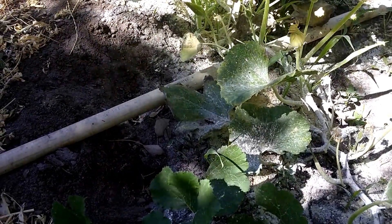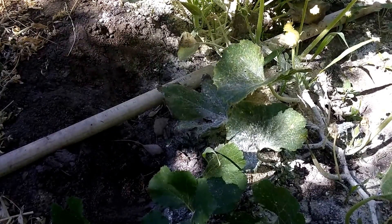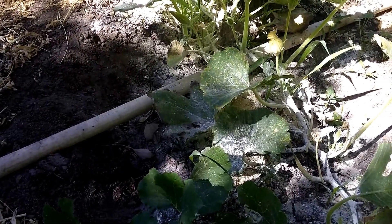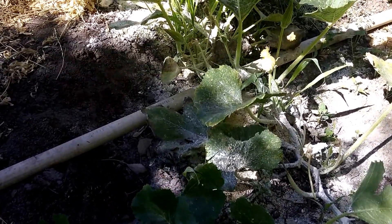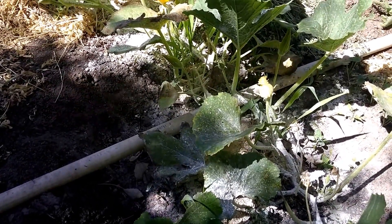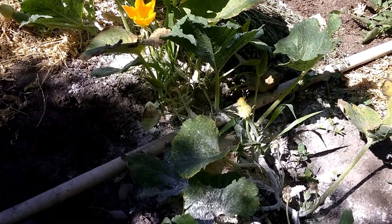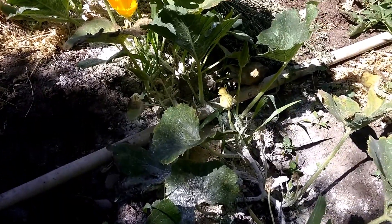We are having very hot temperatures — not over 100, but they get up around 93 to 96 degrees. So the plants will dry out quicker. We also had wind last night, and that dried them out more than usual. So I'm going to go ahead and get that done today.